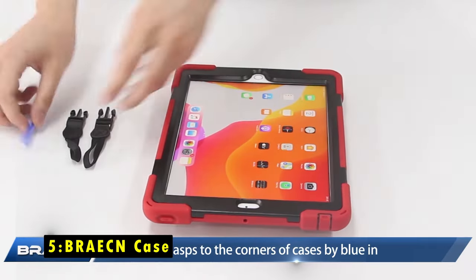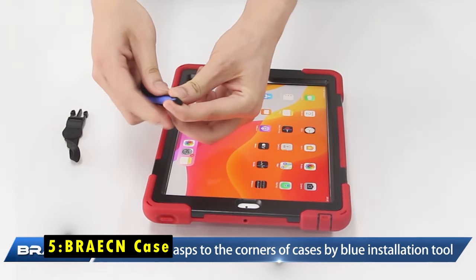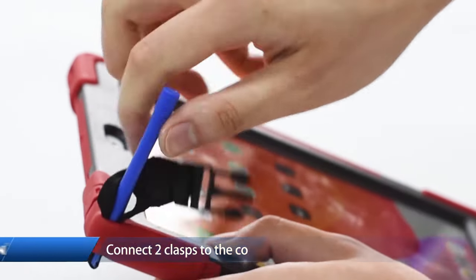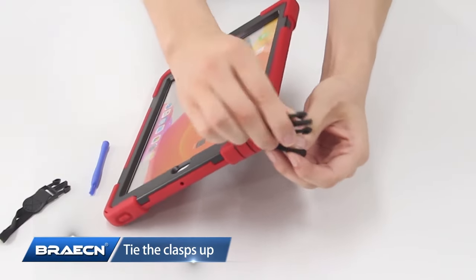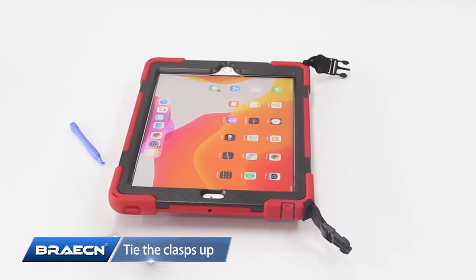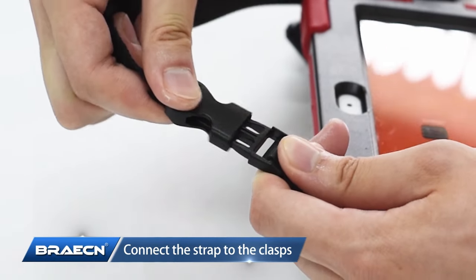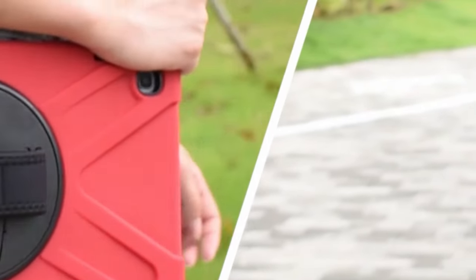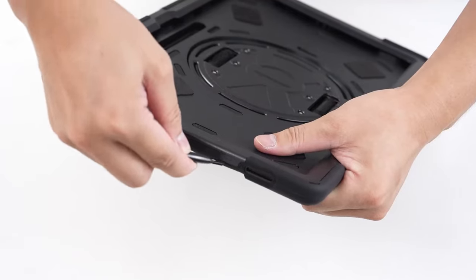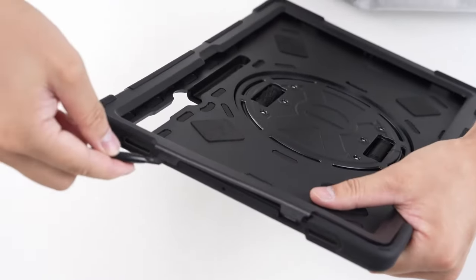At number 5 is the Break-in Case. The Break-in Case offers a comprehensive solution for protecting and enhancing your Samsung Galaxy Tab S9 or S8 Ultra. Its kid-friendly, non-toxic silicone material provides a secure grip and protects your device from drops and scratches. The case's three-layer structure and shock-absorbing design ensure reliable protection against impacts, while the button and port covers prevent dust and debris from entering your tablet.